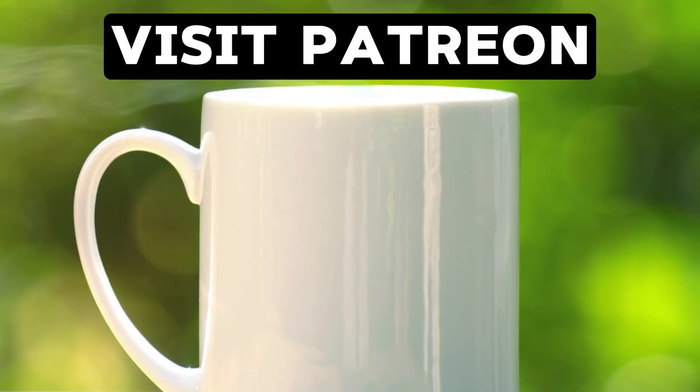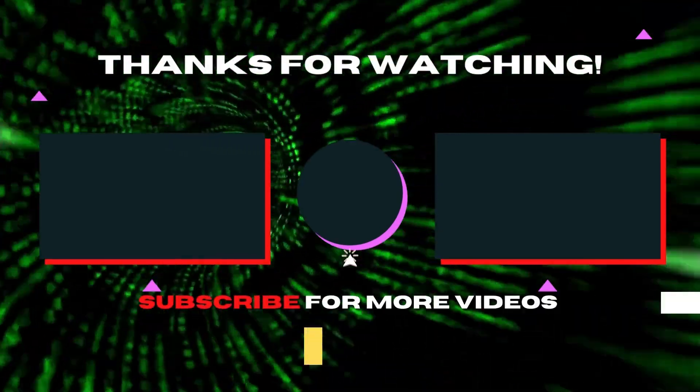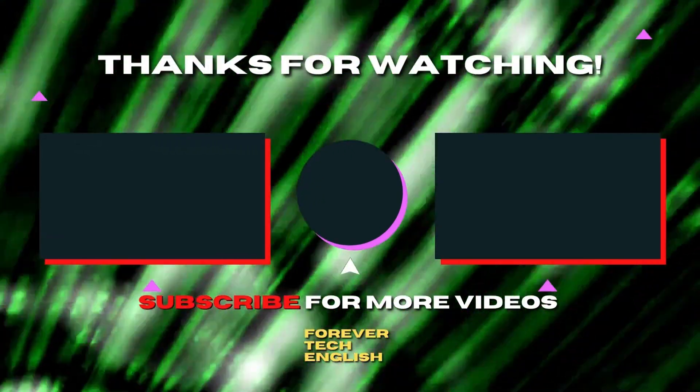You can also support me on Patreon. Click on the left or right thumbnail to watch our next videos, and subscribe.